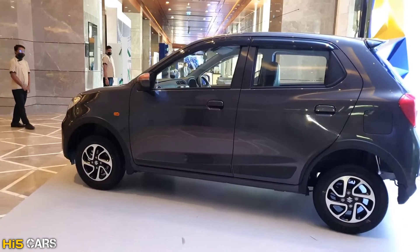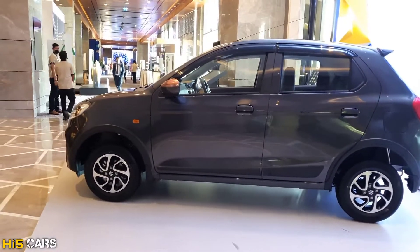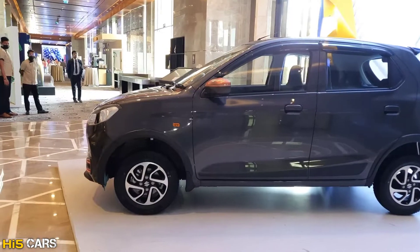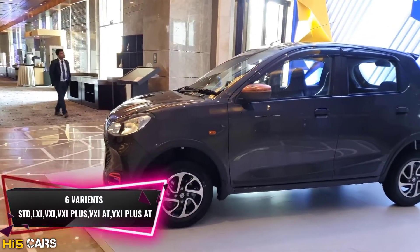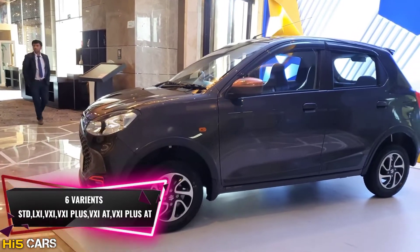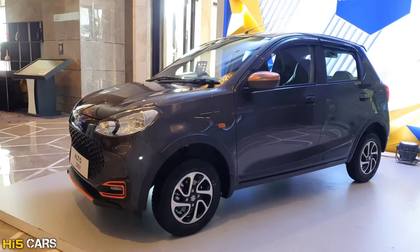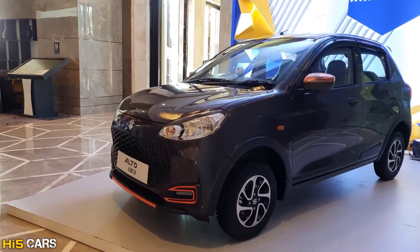First of all, we will look at this car in two packages: the Impacto Package and the Glint Package. There are 6 variants in total — Standard, LXI, VXI, VXI Plus, VXI Automatic, and VXI Plus Automatic. We have here the top-end VXI Plus variant of the Impacto Package.